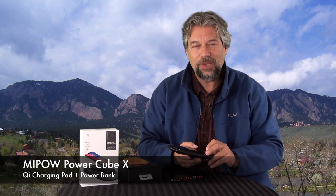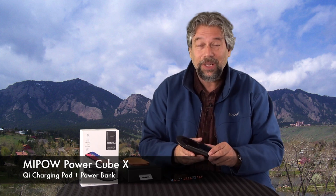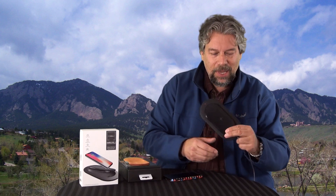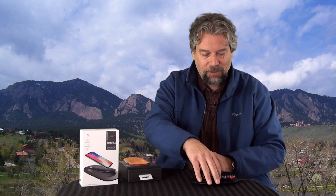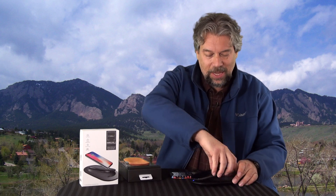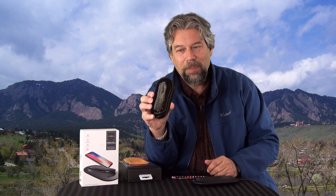What Mipow has done with their PowerCube 10 is really cool. They have this big charging pad that is certainly suitable to have on your desk and you can put your phone on it. Even in the case it is charging wirelessly — big win. But what makes this really unique is that you can pull this out and now you actually have this power bank.